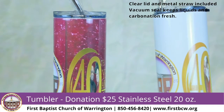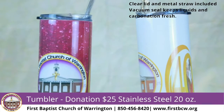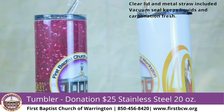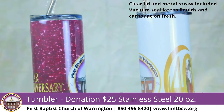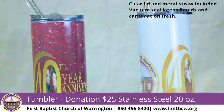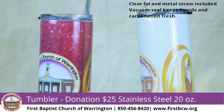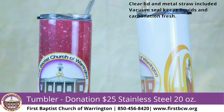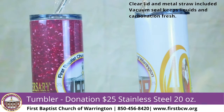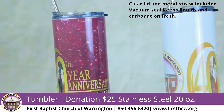We have some memorabilia that you are welcome to participate with. We're going to start with these 20-ounce tumblers — they are steel tumblers with clear lids, they are insulated, and they have washable steel straws. They vacuum seal and keep your hot liquids hot and cold liquids cold. As you can see, we have two different colors: one comes in white and one with a burgundy background. They have the church logo on one side and the memorabilia on the other side.